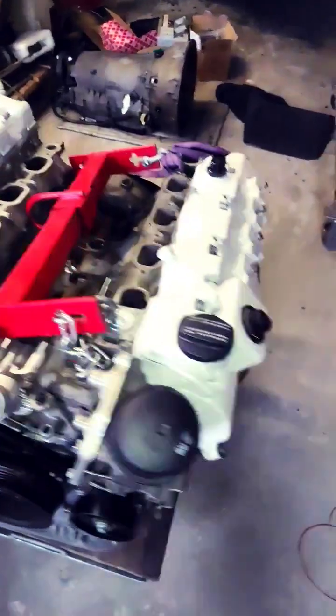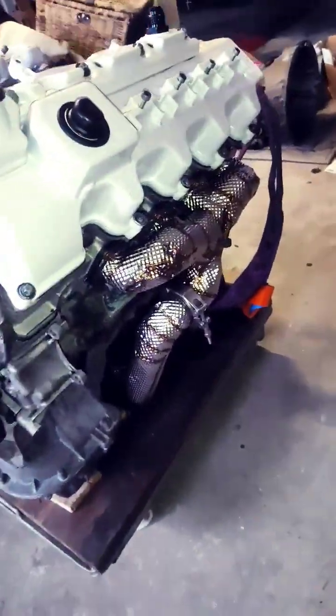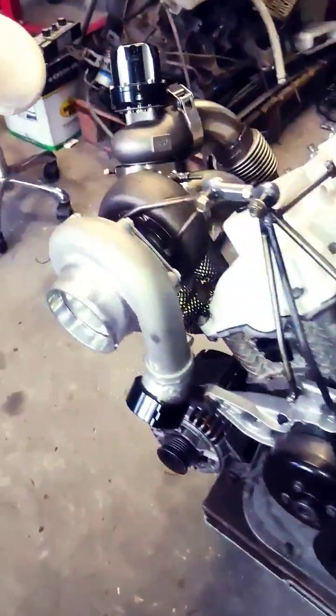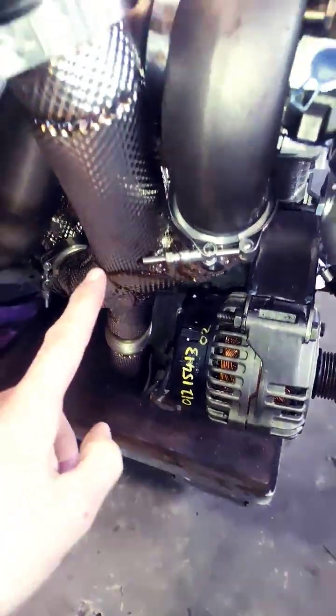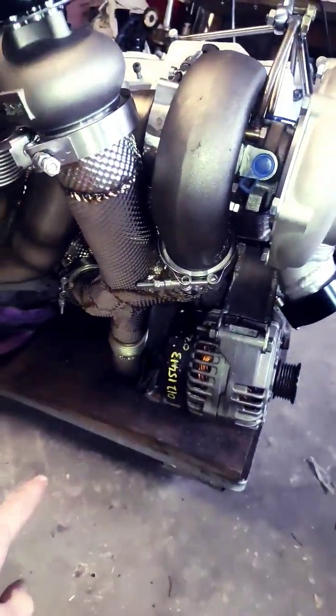The insulated exhaust manifolds have a pipe going underneath the engine. On this side we have a flexible piece that feeds from two sides — one going to the wastegate and one to the turbo.